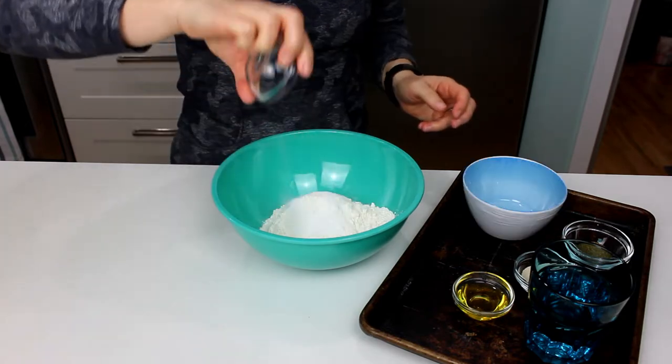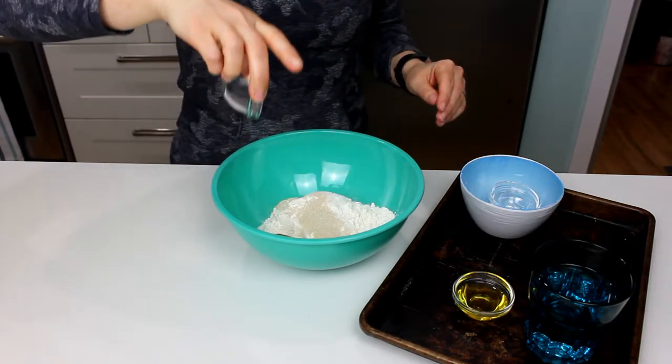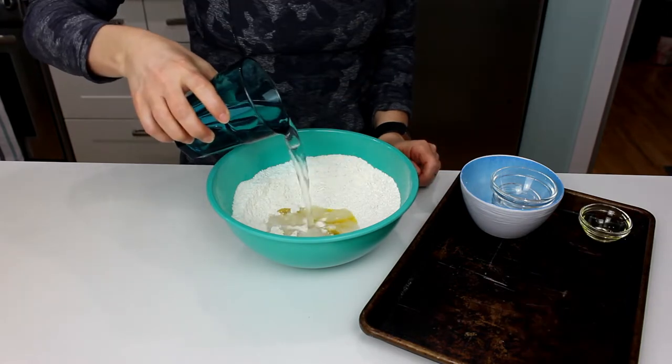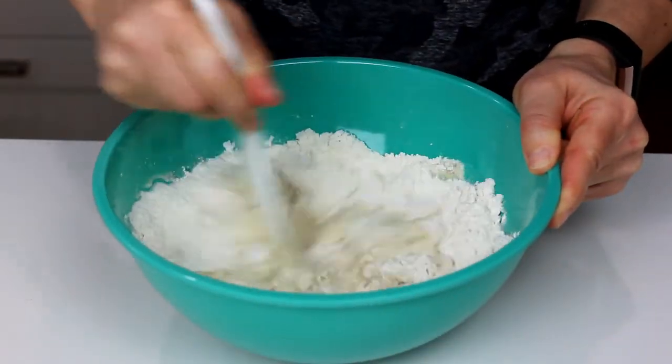We're going to mix together some all-purpose flour, kosher salt, instant yeast, and brown sugar. Bring this all together, add in my olive oil and water, mix it around until you get a dough forming.